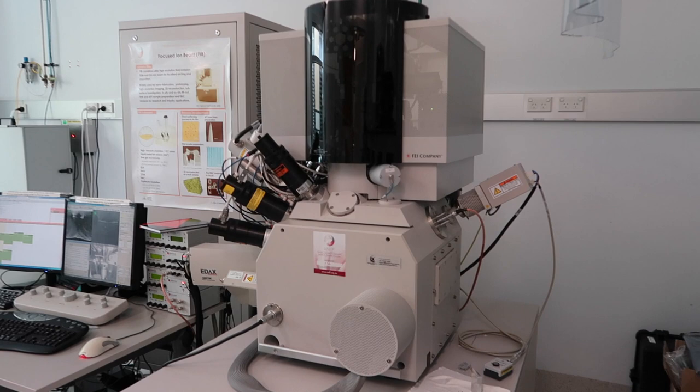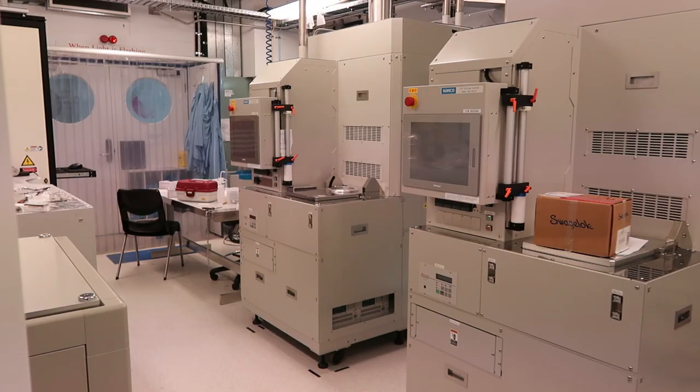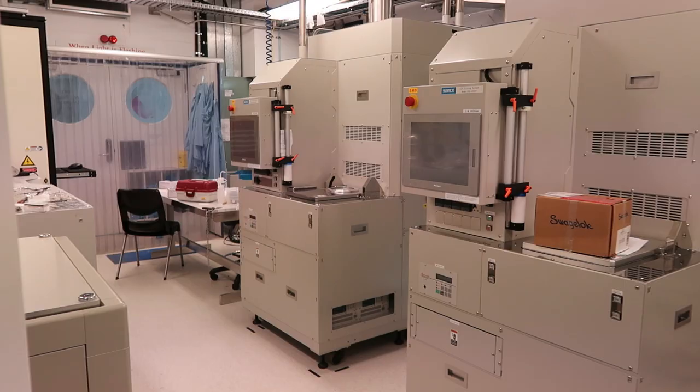Today I was off to use the focused ion beam, which can manipulate extremely small samples. Larissa is teaching me how to use it today.